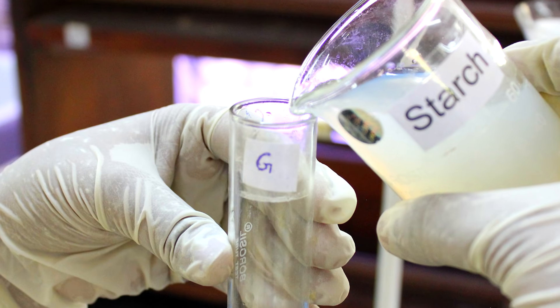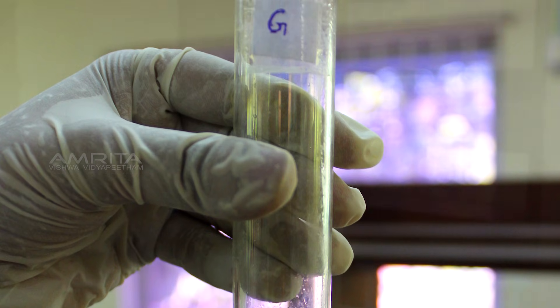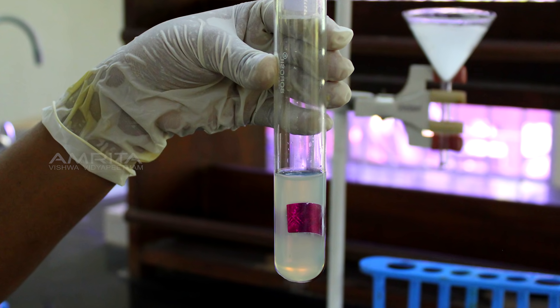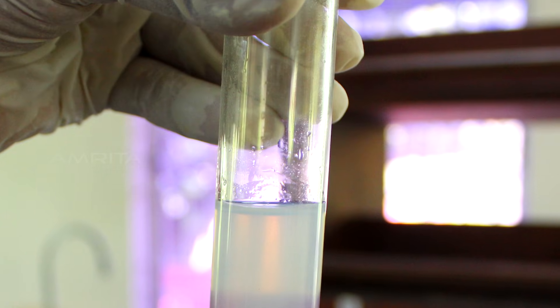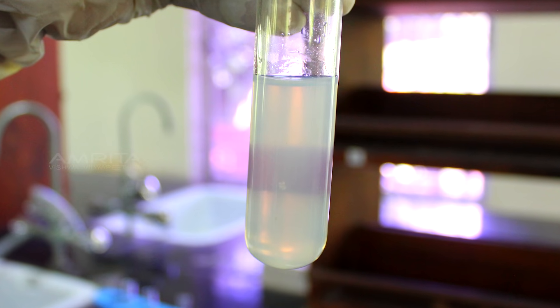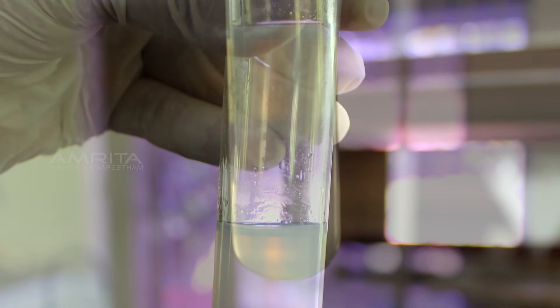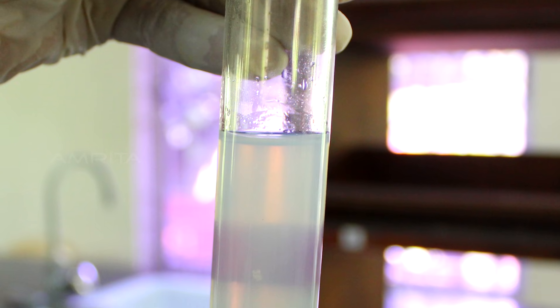Transparency: pour a small quantity of the colloidal starch in a test tube labelled G. Paste a small strip of cellophane paper on one side of the test tube and view it from the other side. The cellophane paper can be vaguely seen from the other side of the test tube. This indicates that a colloid is translucent.